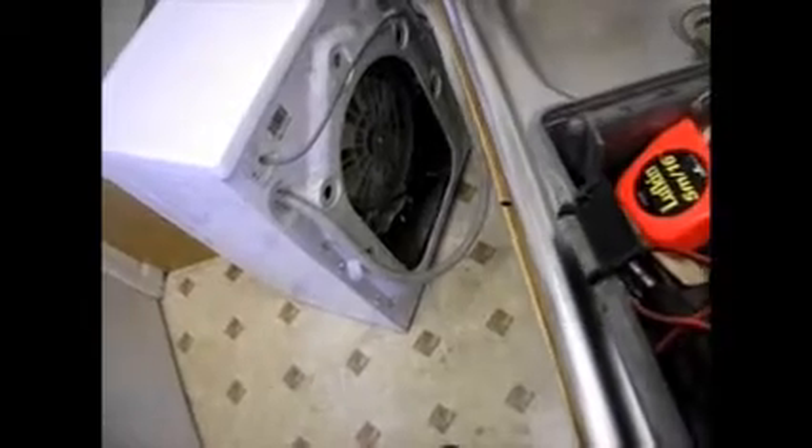We've checked the voltage across the heater and there's no voltage here, so we're going to check the thermostat next — see if that's open-circuit. And we'll continue with this a bit later.